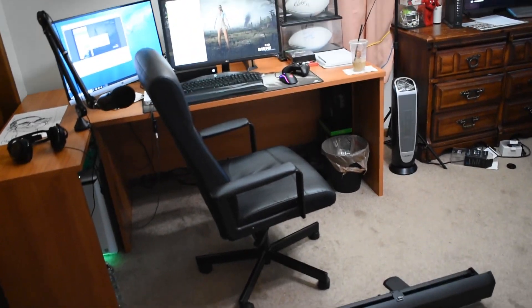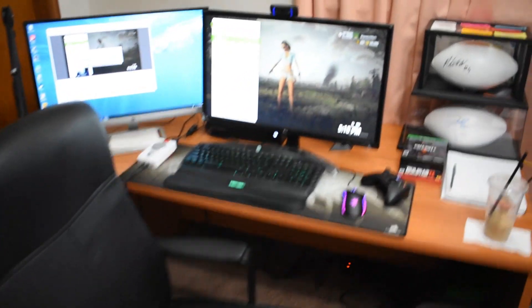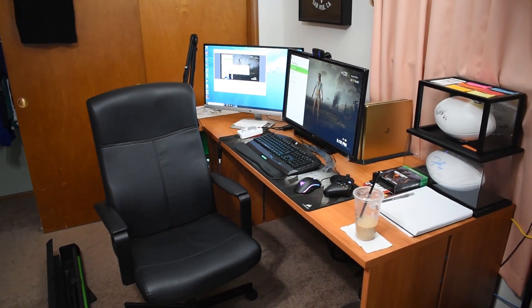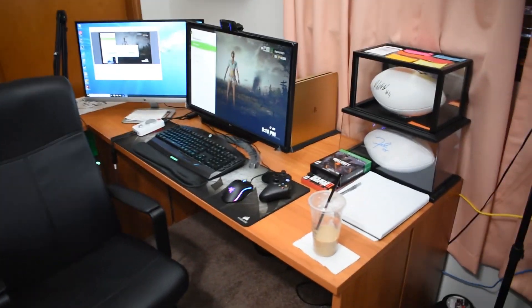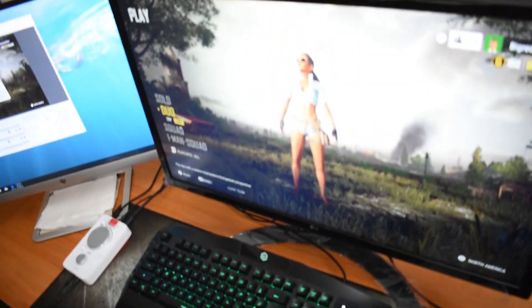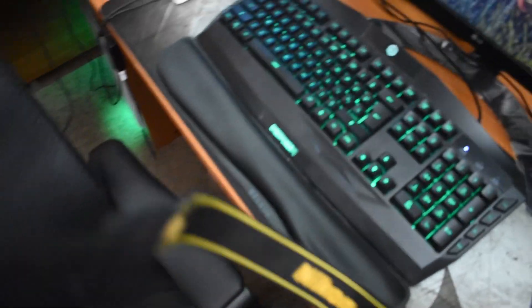All right guys, this is my gaming setup right here — this is behind the scenes action. Started off, we got the two screens, we got PUBG up right now. Xbox PUBG, favorite color's green, so that's why the keyboard's green and the PC down there is green.